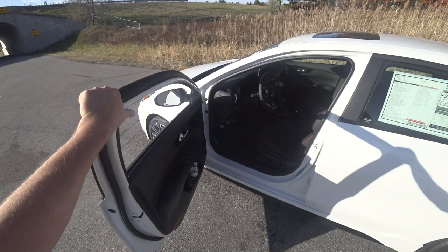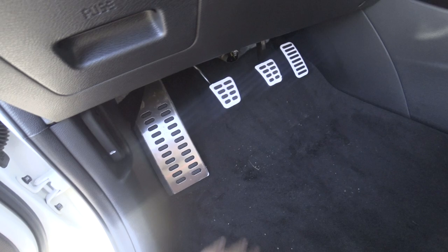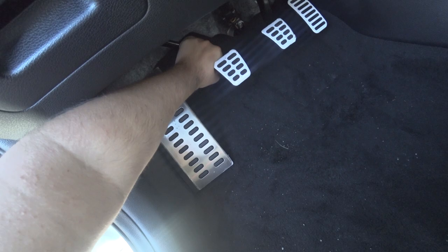Depending on if you've ever driven manual before or had some experience, I'll start with the basics. As you'll see, you have three pedals down here: your clutch, brake, and gas. Your right foot should always modulate between gas and brake — so in that aspect, it's the same as an automatic. Your left foot now modulates from the dead pedal to use the clutch.